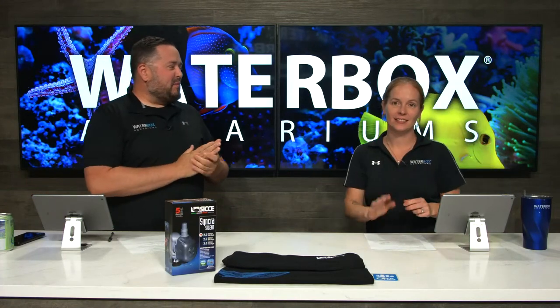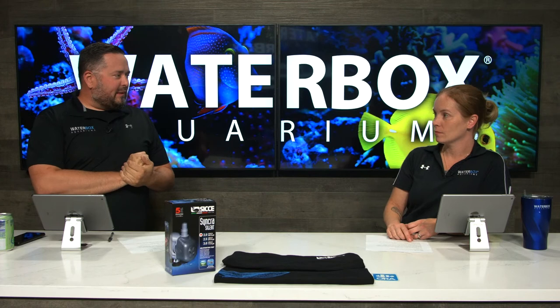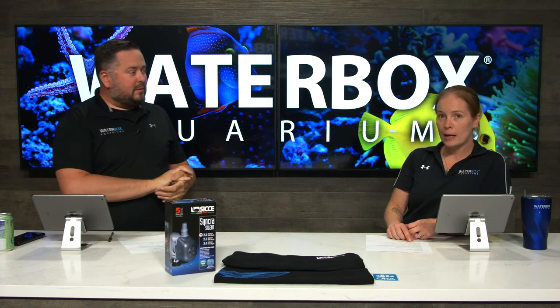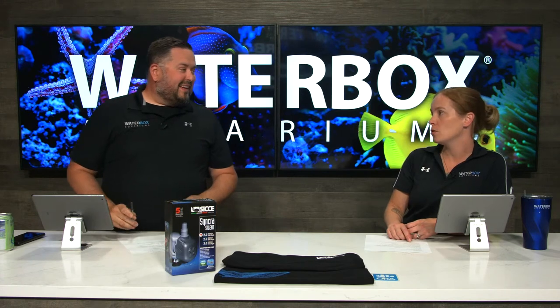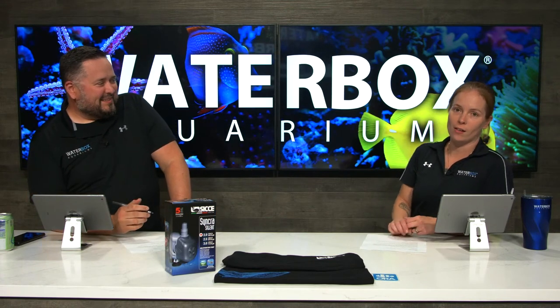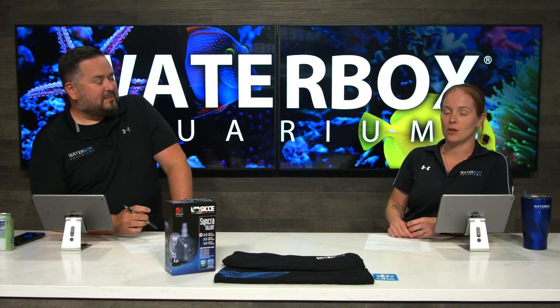Welcome back everybody to Waterbox Live. We're here every Wednesday at 6 p.m. Eastern. Make sure you smash that like button — coolest day of the week. And also subscribe. These are not optional, they are mandatory. It's mandatory to hit the like button. Helps us out a lot.